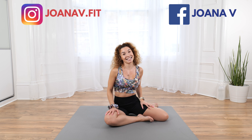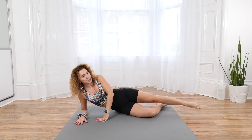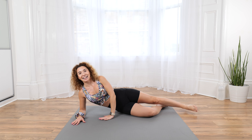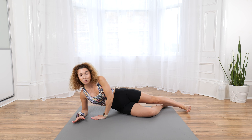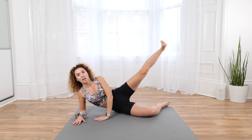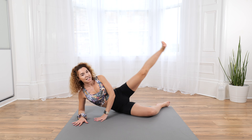Today we're doing side leg raises — 50 reps on each side. Let's get started. Lay on your side, you can support yourself with your hands, you can bend the bottom leg. You can flex your foot just to get more engagement of the glutes and outer thigh. We're not gonna go too high, and lower.